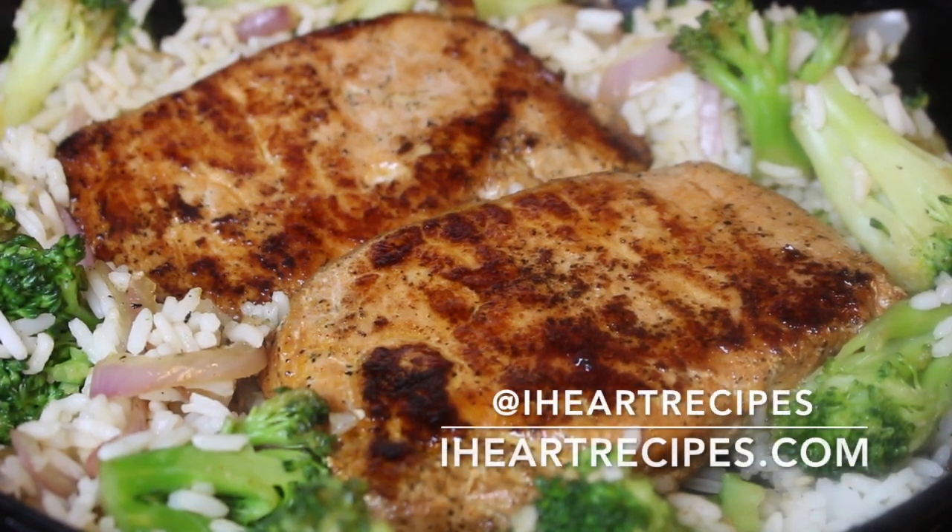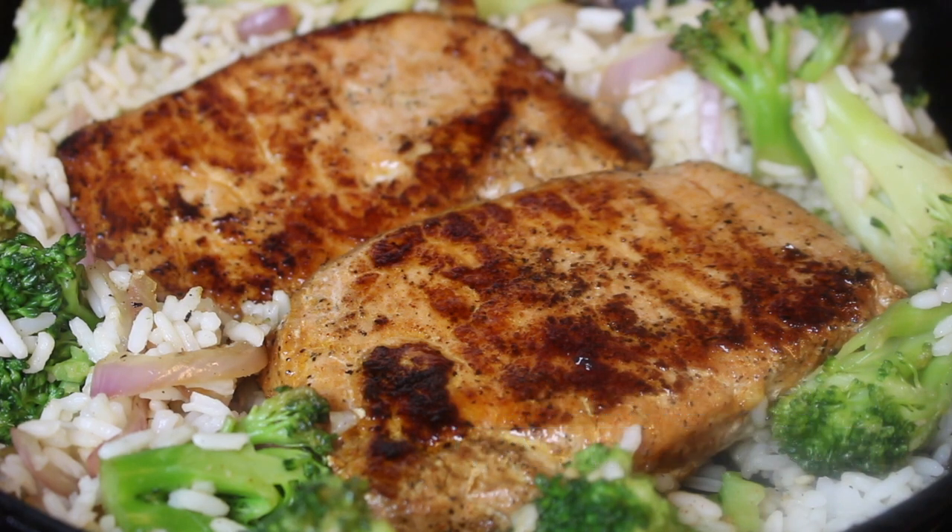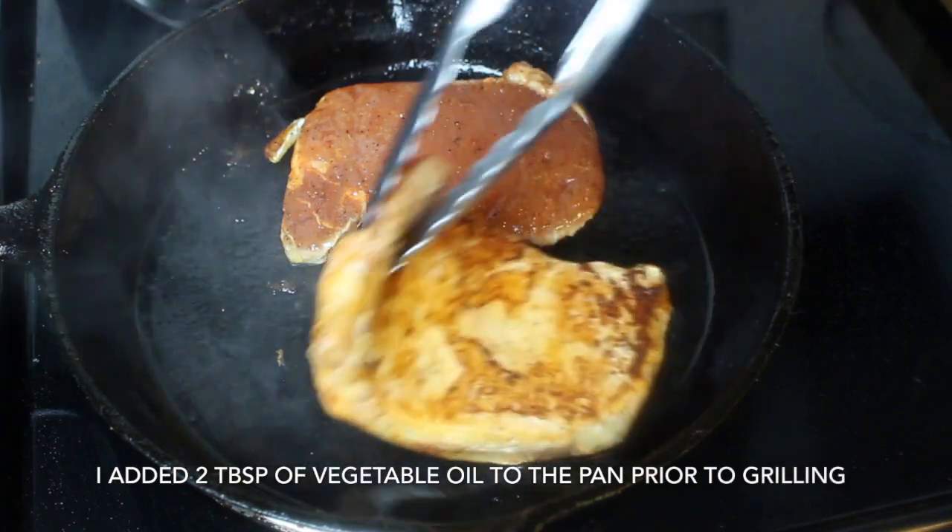Hey, it's Rosie and I'll be showing you how I make my pork chop rice and broccoli skillet. This video is in collaboration with Smithfield, and I'm going to show you how to get this easy meal started.